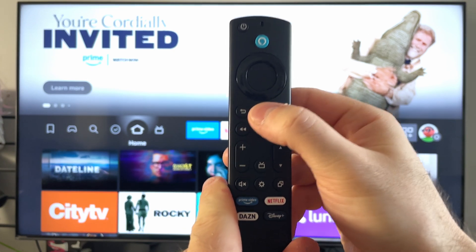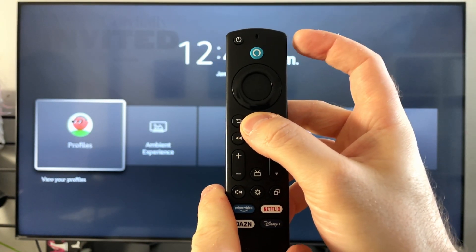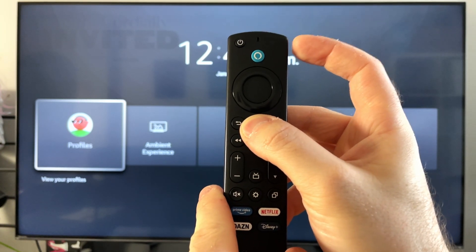You can also try spam pressing the home button, or you can press and hold the home button for 10 seconds until the light on the top of your controller starts flashing, indicating it's connected.